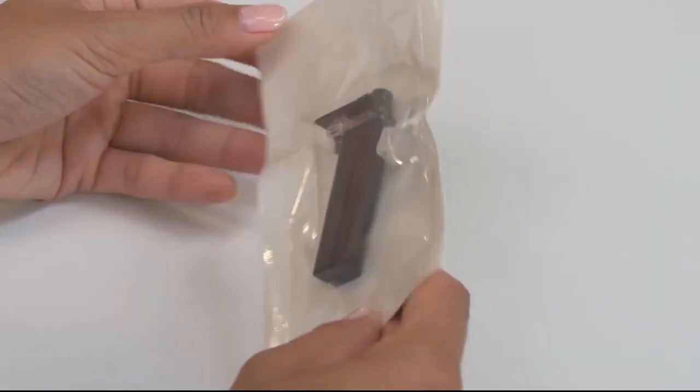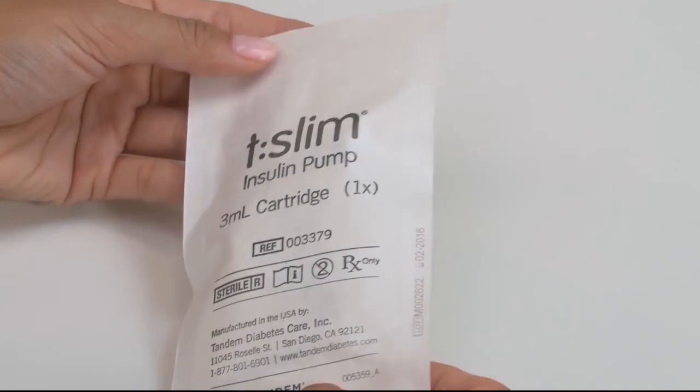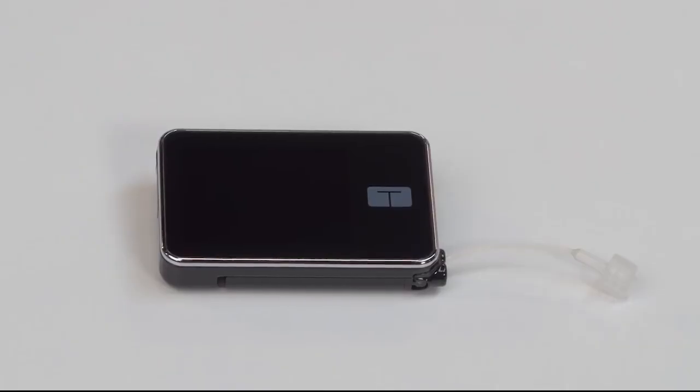This video will show you how to fill and install a new cartridge onto your tandem pump and fill the pump tubing. In this video, we will be using the following items.